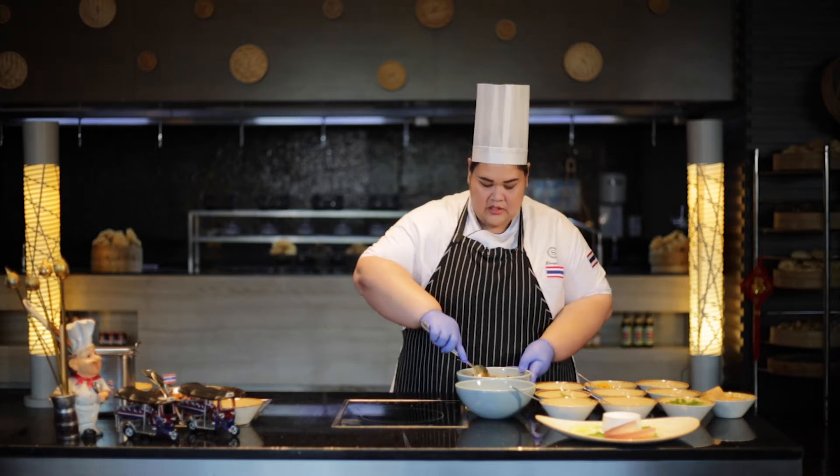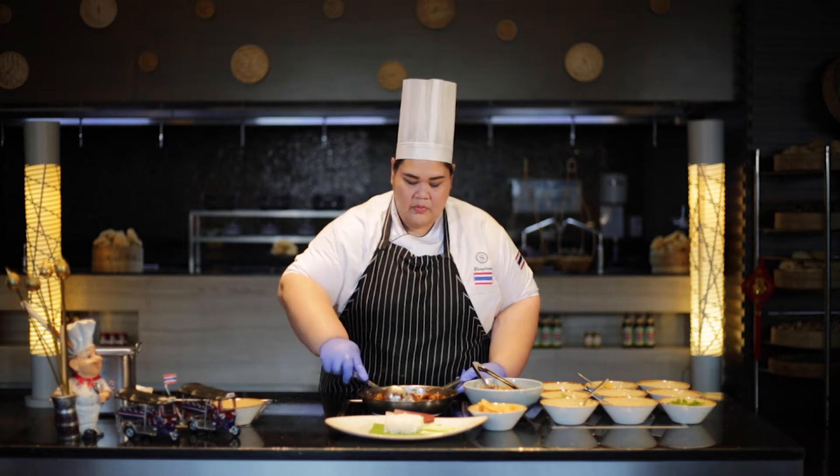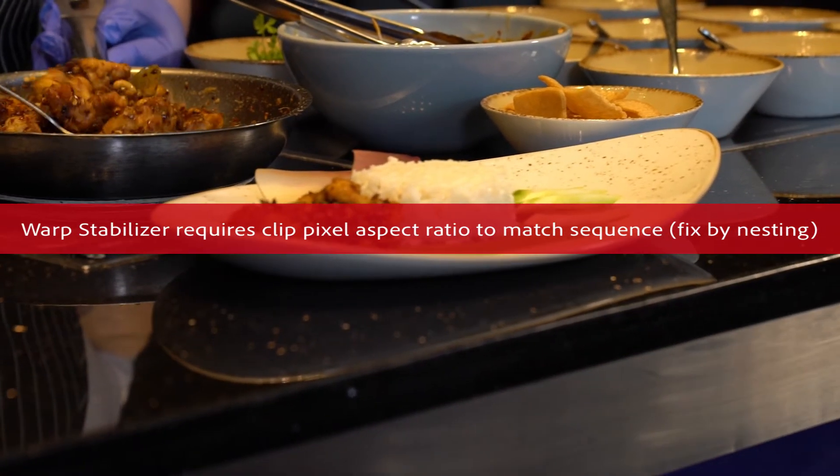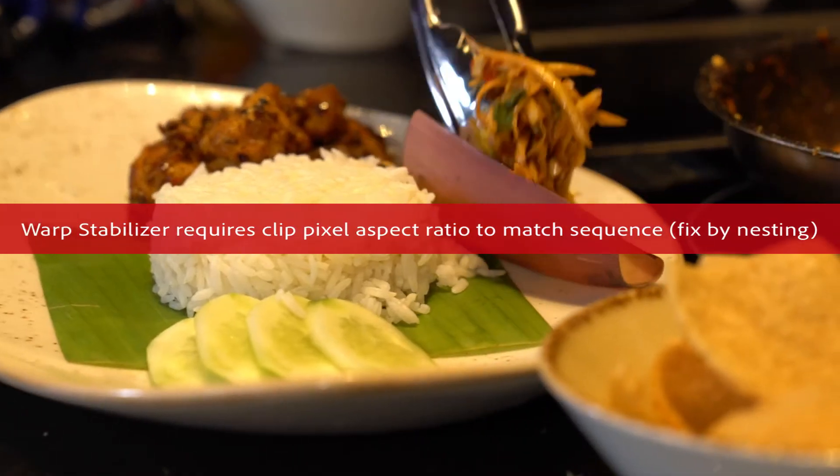Now I will show you how to do the plating. Before you plate, you have to warm the chicken. You can serve it with jasmine rice and banana flower salad.